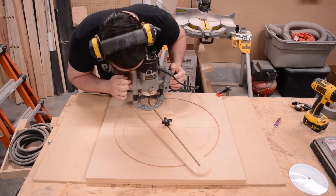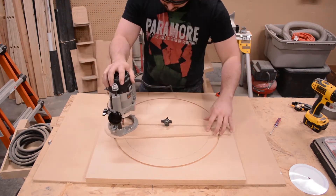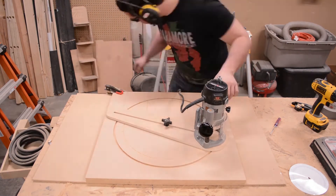It's time to begin routing the channel that the chips will fall through into the collection bin below. The exact dimensions of this channel will be included in the detailed plans I will provide with this video. I route this channel using the same methods I've already shown you.